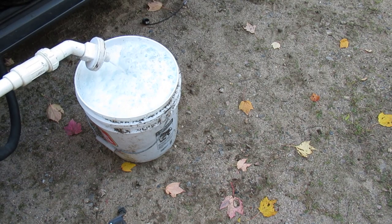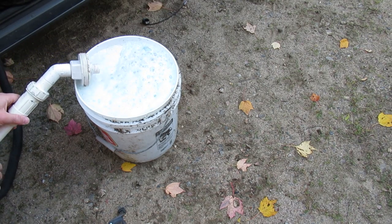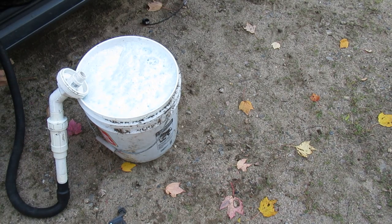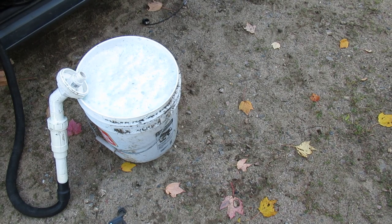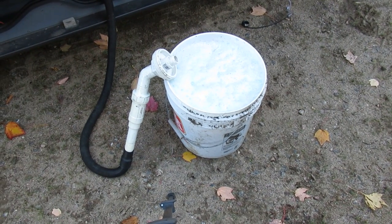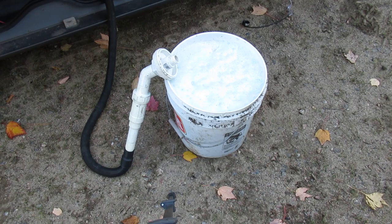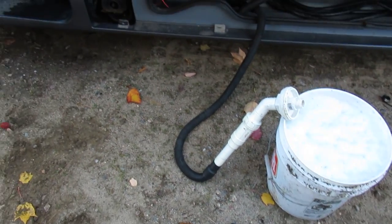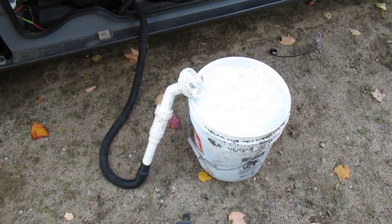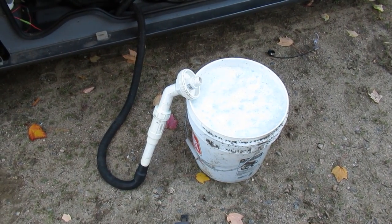I'm going to have to let the foam subside here and finish pumping this out. If it's completely full it'd be a bit challenging to bring it through the house and pour it out. Once you're done pumping that out, I recommend you pour about half a gallon of antifreeze down into here and pump out some more, because you don't want any water in the pump system — that could damage it.